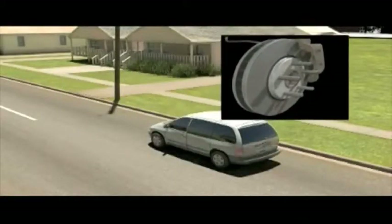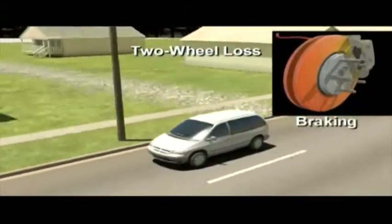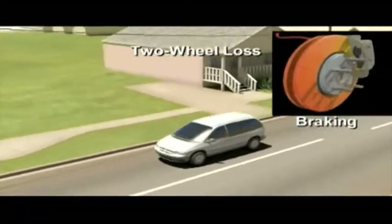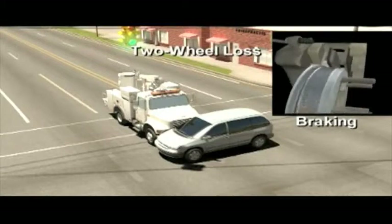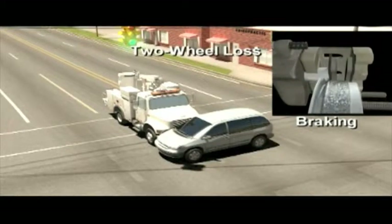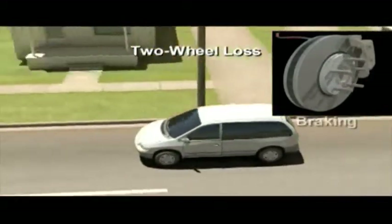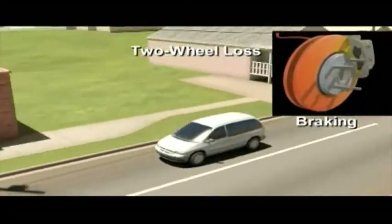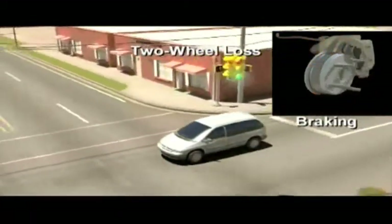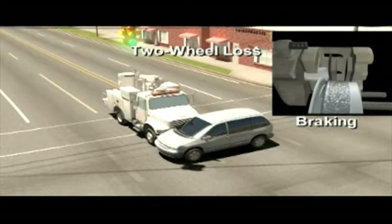Animation number three demonstrates the failure mode of two wheel loss, where the rotor separates from the hat completely and the brake caliper and piston comes out, and you lose hydraulic pressure not only on the left front but on two wheels because of the split brake system. In this situation, the maneuverability of the vehicle is compromised and the ability to avoid potential obstacles could be difficult. This loss of braking on two wheels failure mode could increase the braking distance to 135.8 meters as compared to 63.2 meters for a fully functioning Dodge Caravan.